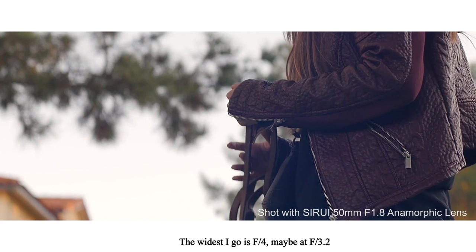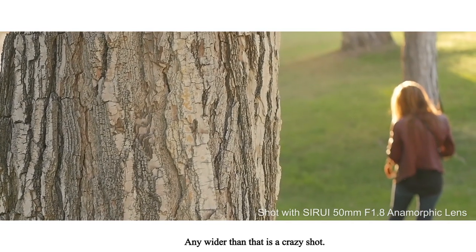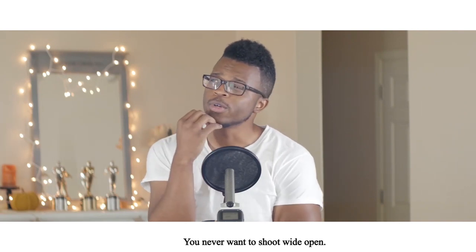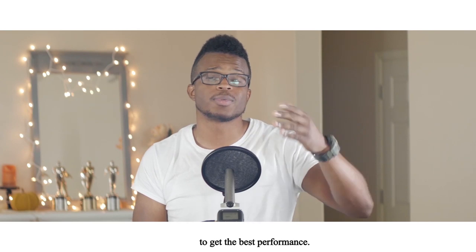The widest I'd go is f4, maybe f3.2. Any wider than that and it's crazy soft — but the same is true for most lenses. You never want to shoot wide open; you want to stop down at least one or two stops to get the best performance.